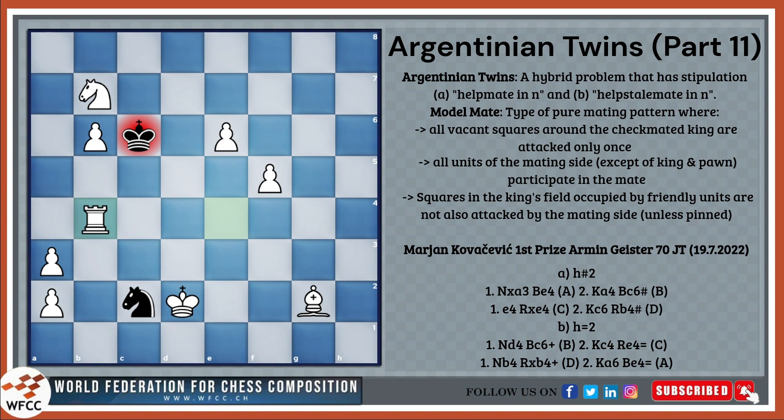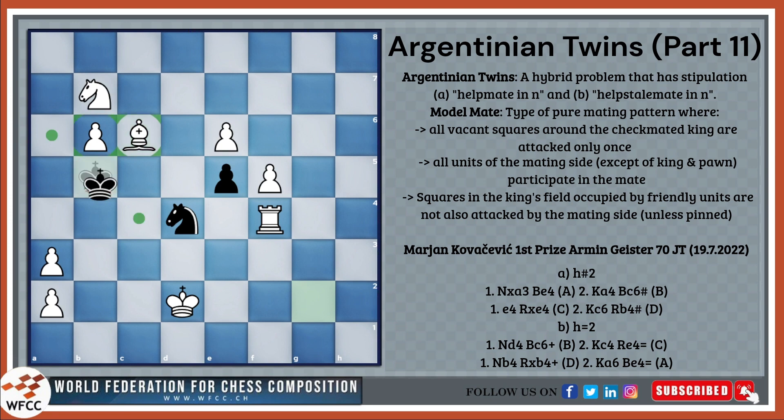In the helpstalemate, all of these moves change cyclically. So: knight b4, bishop c6 — that was B — king c4, rook e4 — that was C. This is of course a stalemate, and a model stalemate, because c5, b4, b3, c3, d3, and b5 are all covered only once. Then: knight to b4, rook to b4, king a6, bishop e4. So it was A, B, C, D in the helpmate in 2, and B, C, D, A in the helpstalemate in 2.